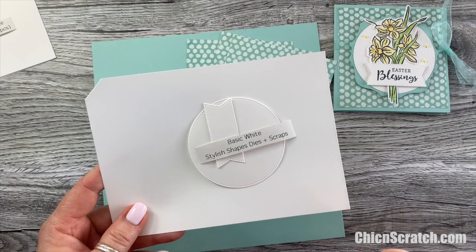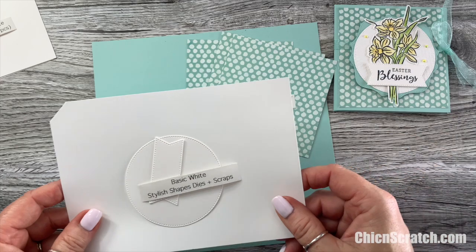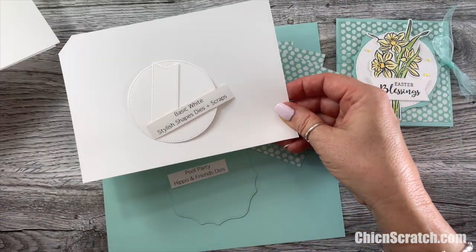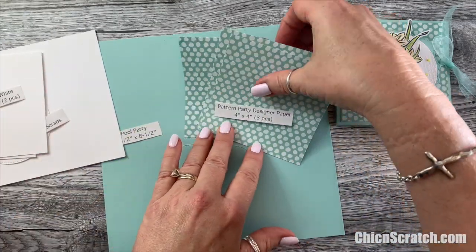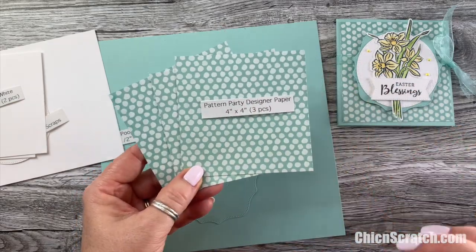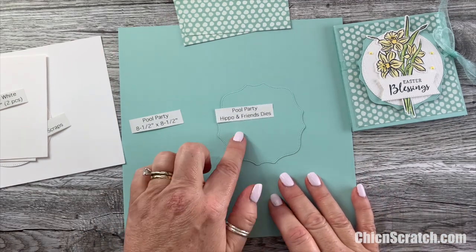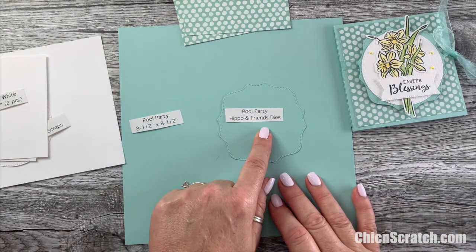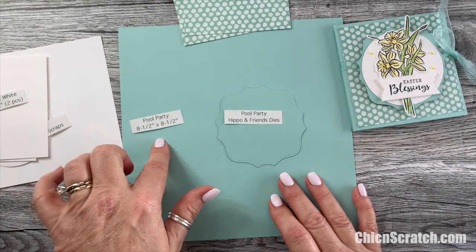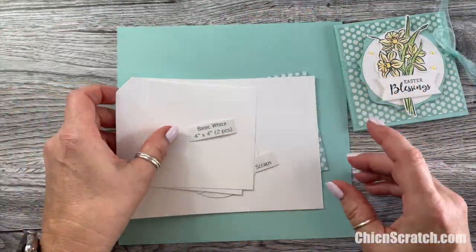We also have scraps for our daffodils. We've got three pieces of the Party Pattern designer series paper at four by four — this is retiring at the end of the month. Then we have Pool Party cut out with the Hippo and Friends dies, which is also retiring, and then Pool Party cardstock at eight and a half by eight and a half. Let me show you the inside of the card and then we'll start making it.